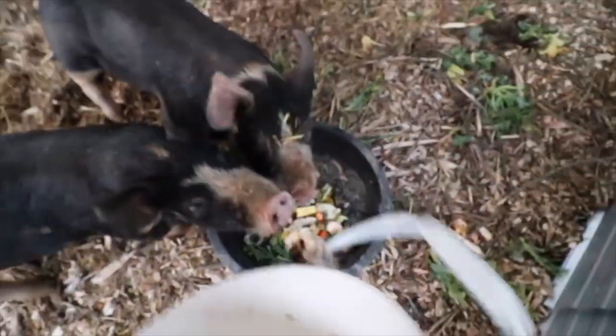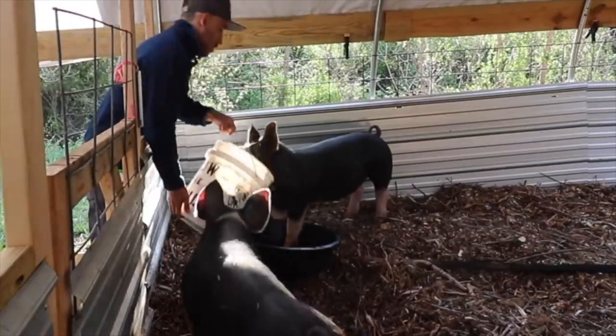In today's video, I'm going to share with you guys some of the things that maybe I would do different with this pig shelter, and some things that I really loved about it and some things that didn't work really well.